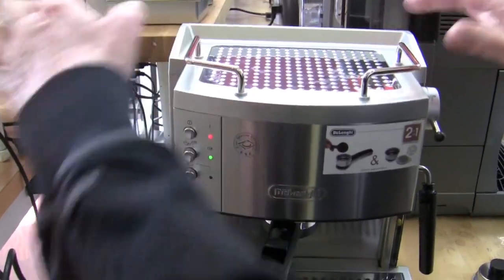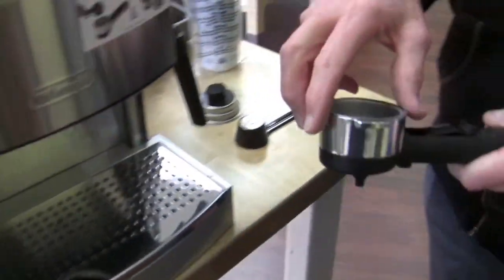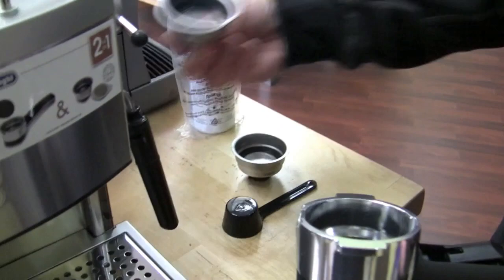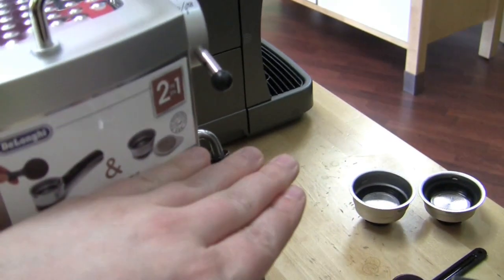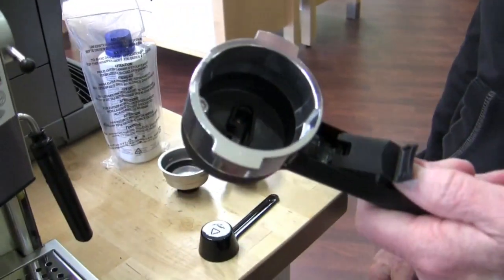Cup warmer. Rails. Pressurized portafilter — comes with a double and a single. That makes it pressurized right there. Aluminum portafilter, stainless baskets, single and a double. And you can do pod or ground. Comes with a scoop. Comes with a bottle.